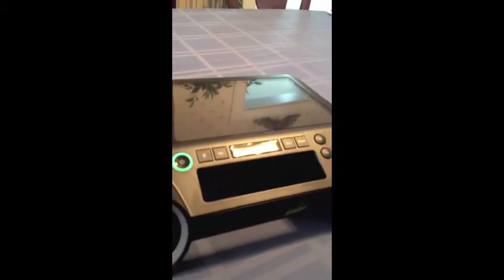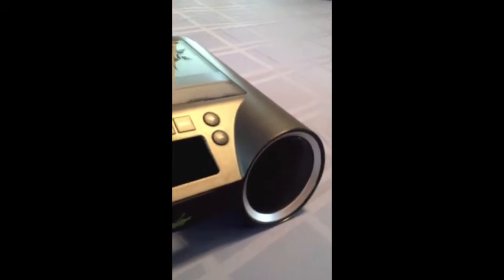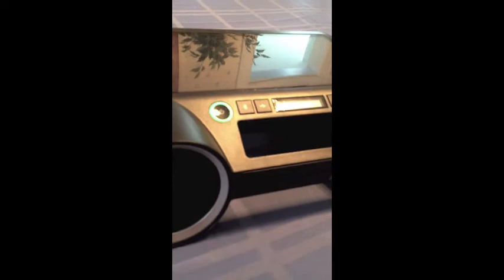Let's listen to the sound. As you could tell, if you're an audiophile the sound quality is not stellar compared to a more expensive unit, but if you're out at the beach, at the pool, or at a party and you just want to listen to some music, I think it's perfectly fine. It sounds good to me.